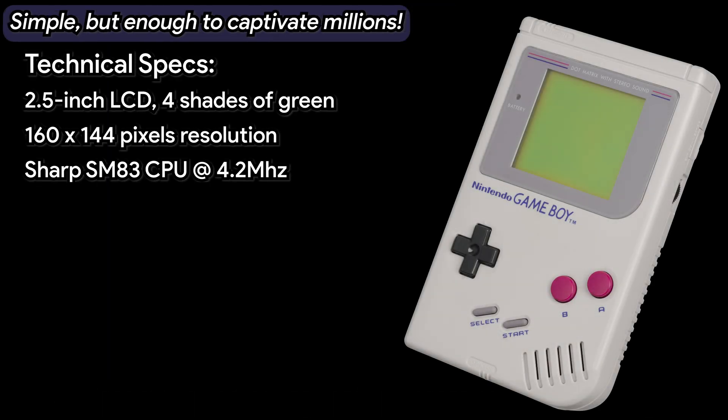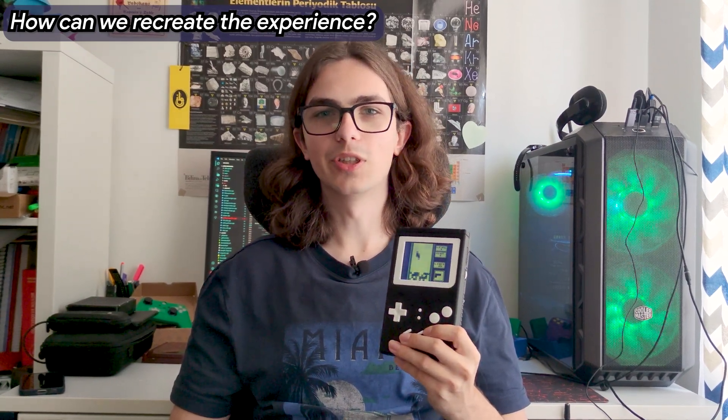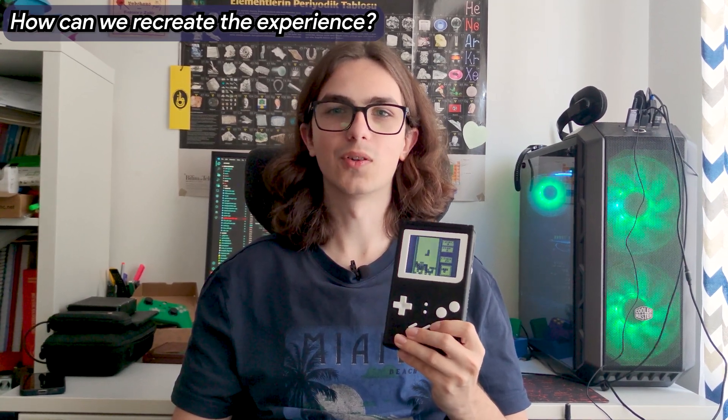The Game Boy's strength lay in its simple yet effective design. It featured a monochrome dot matrix LCD display, which was groundbreaking for its time, and an interface that made it easy for anyone to pick up and play. The portability allowed gamers to enjoy their favorite titles anywhere, and its battery life was pretty impressive, lasting up to 20 hours on just four AA batteries.